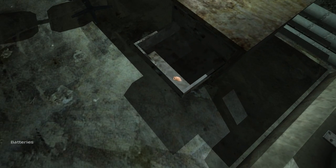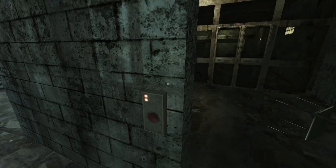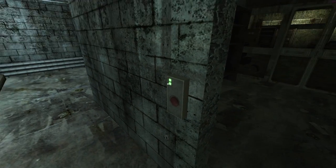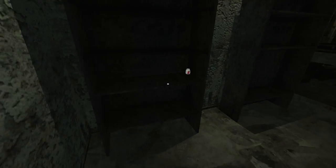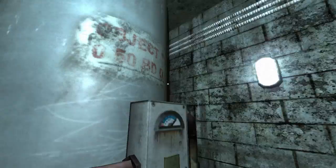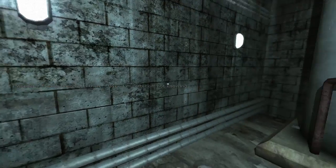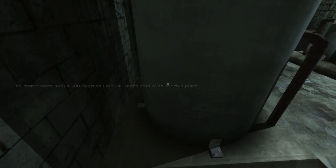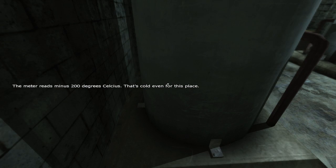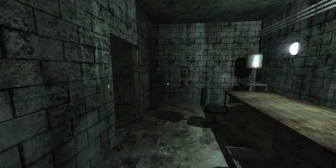Got some batteries - the gangster way of saying batteries. Okay, so there's nothing left over here. Oh, that did something - painkillers! Definitely need that, and there's nothing else in here. I wonder if there's anything in there... maybe I'm better off not knowing. That's probably true.